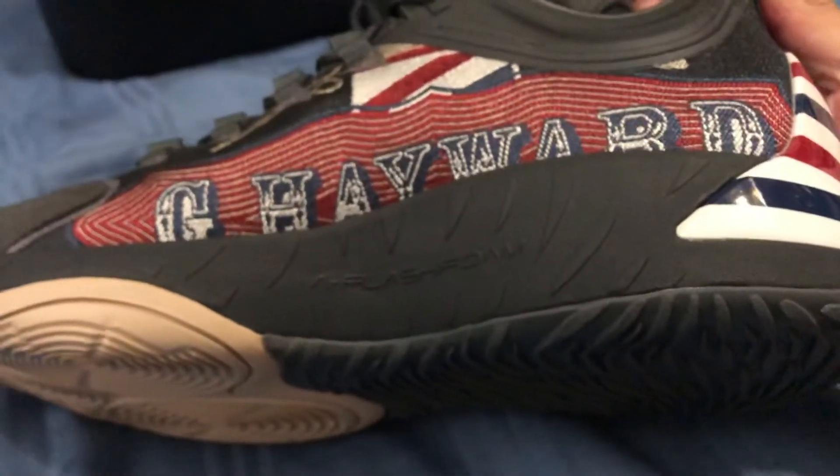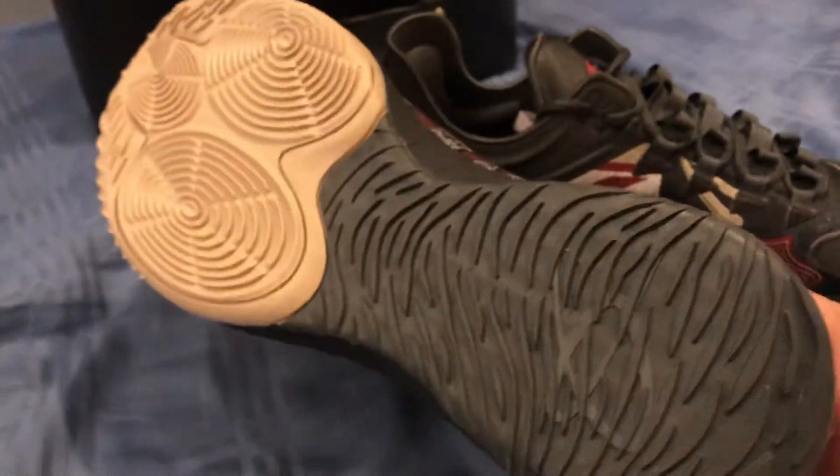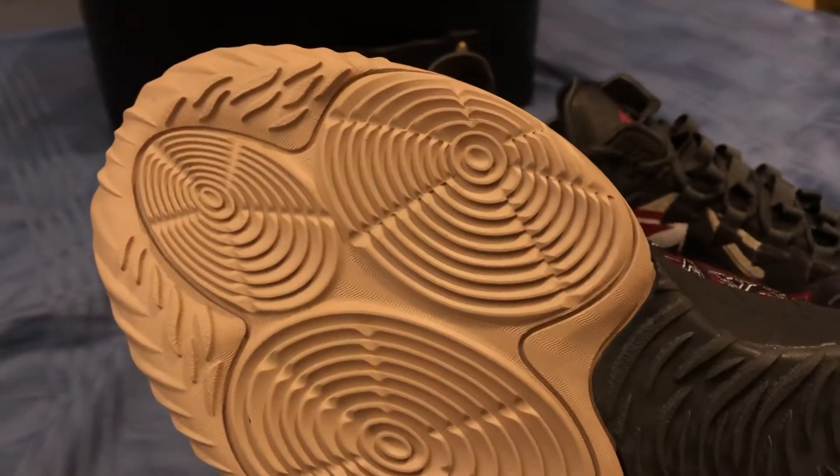For cushioning, they've got Flash Foam — same as the other colorways. The traction pattern is also the same, but this one features a solid outsole with a circular pattern and tiger stripes.